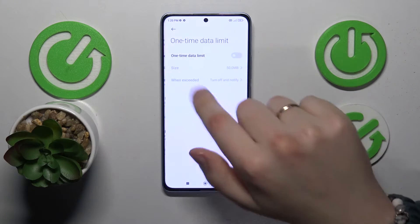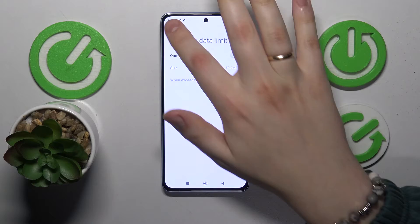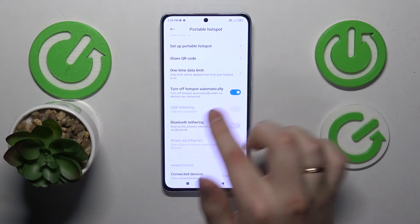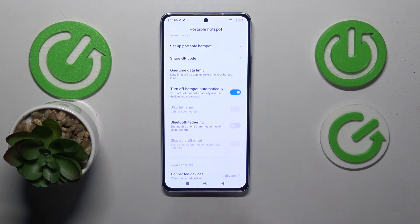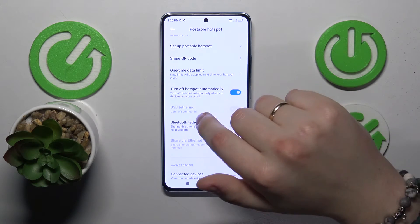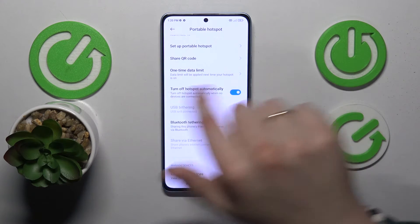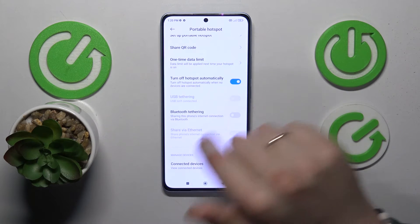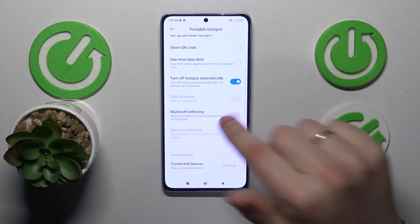You can set up the one-time data limit. You may as well use the USB tethering if the USB wire will be inserted into your phone of course. You can enable or disable the turn off hotspot automatically option, use the Bluetooth tethering or share via the Ethernet option.